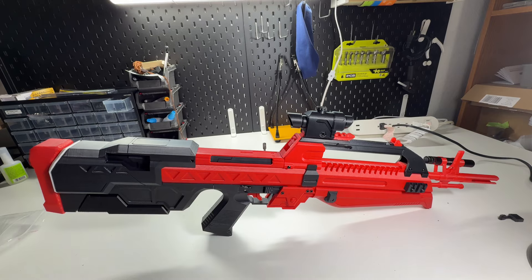Anyway, thank you for watching my short overview of the features. The file will be available on my Etsy at Mindware Props. Catch you later.